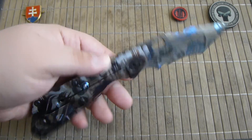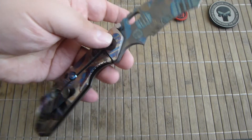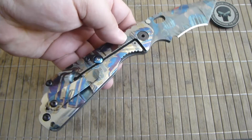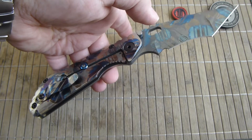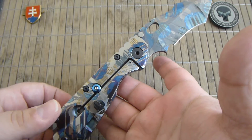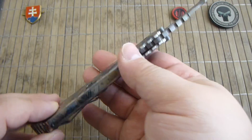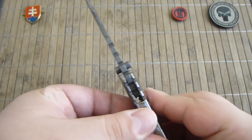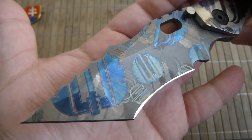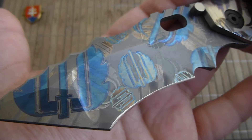Because the blade is also titanium, it is frame heavy. The center point is right about somewhere in this portion. And the laser anodization is just something completely amazing.